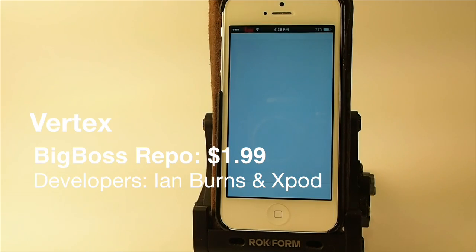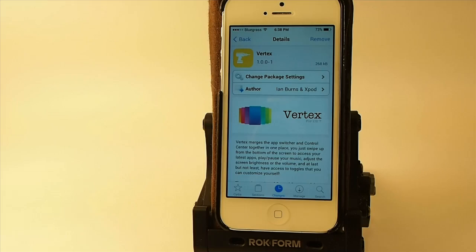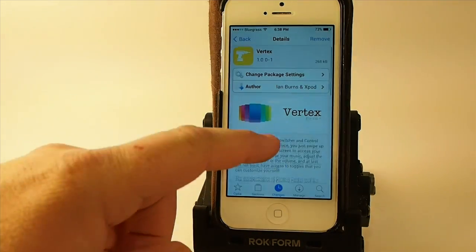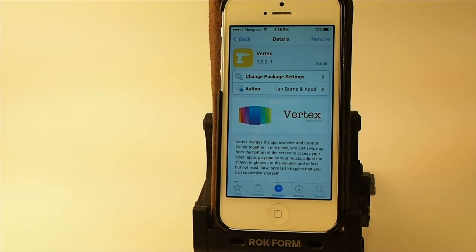Hey YouTube, it's Mitch at iPhoneCaptain. Today we're going to be taking a look at an upcoming jailbreak tweak called Vertex. This will be available in the Big Boss repo and if I'm not mistaken it's going to be $1.99 — don't hold me to that, but I'm pretty sure that's what it's going to be.